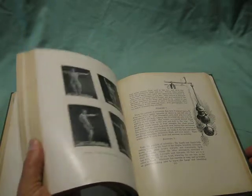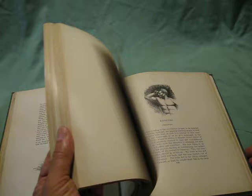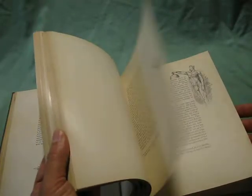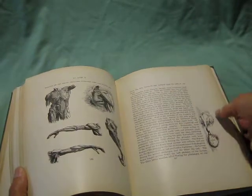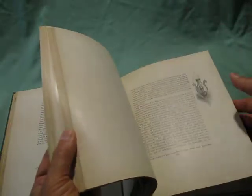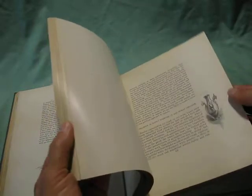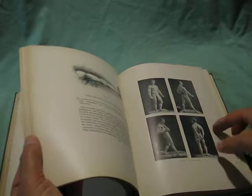Working with equipment. So there's lots of illustrations — there's even a skeletal image there, and musculature. You can see the pages are tight. More poses.